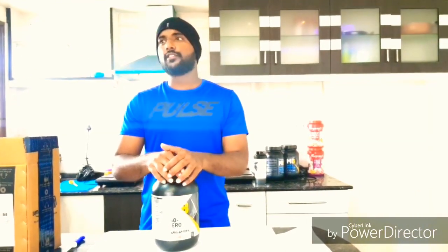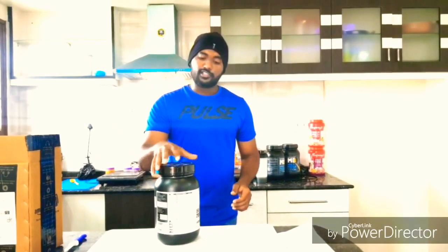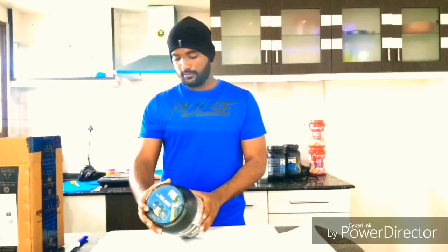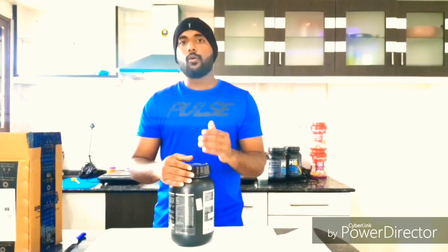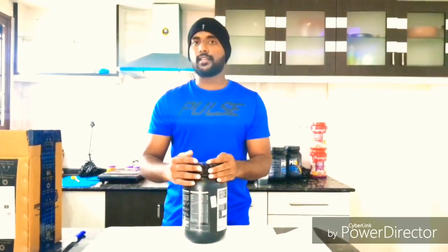Regarding the price, it is around 2800, which is a bit higher, but it is worth it. This product can be used only by those who are hoping to build only muscle, not mass. So this is not for the mass gainer.